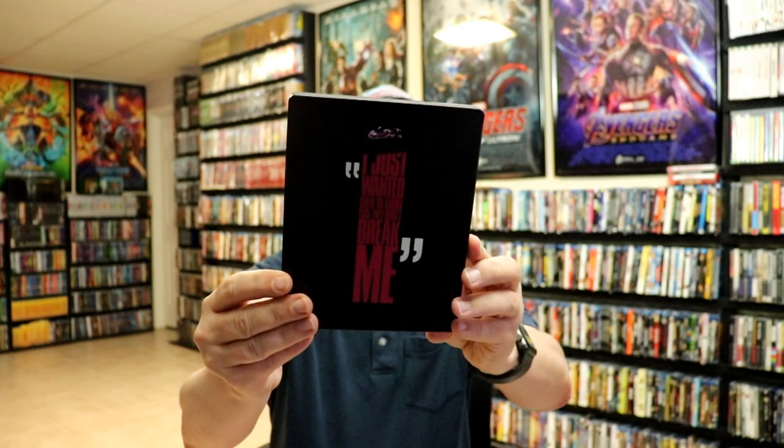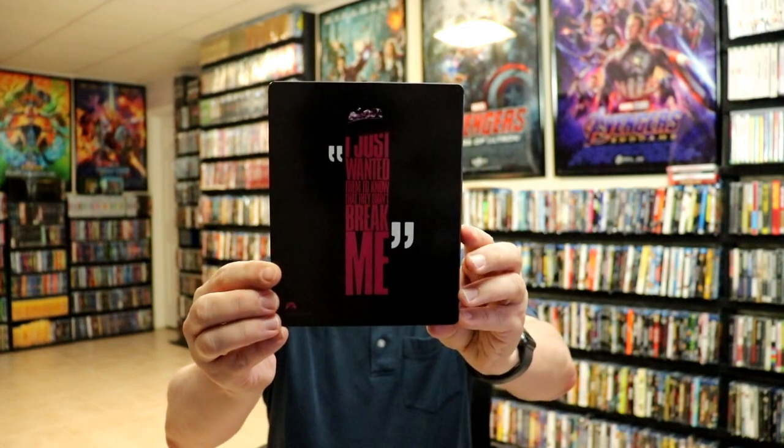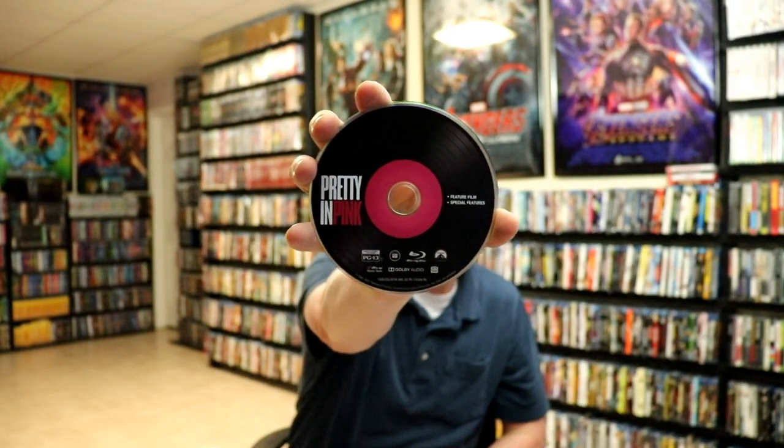It is kind of like an artistic style image here. And then here's the back. And then we open it up. It does come with a digital code. And we do have some disc art — it's kind of like a vinyl record.